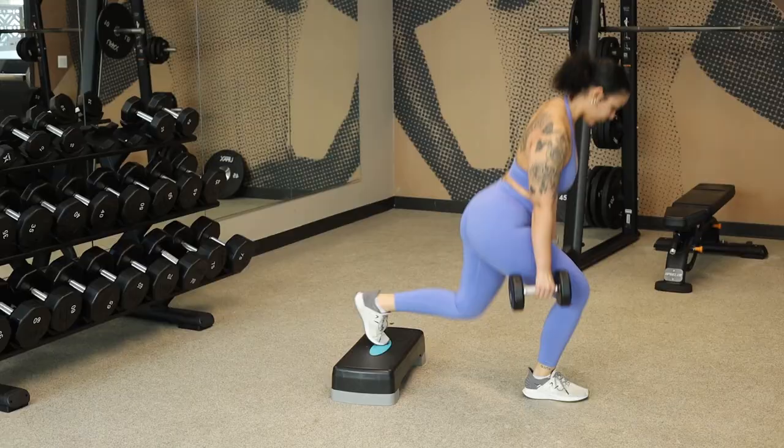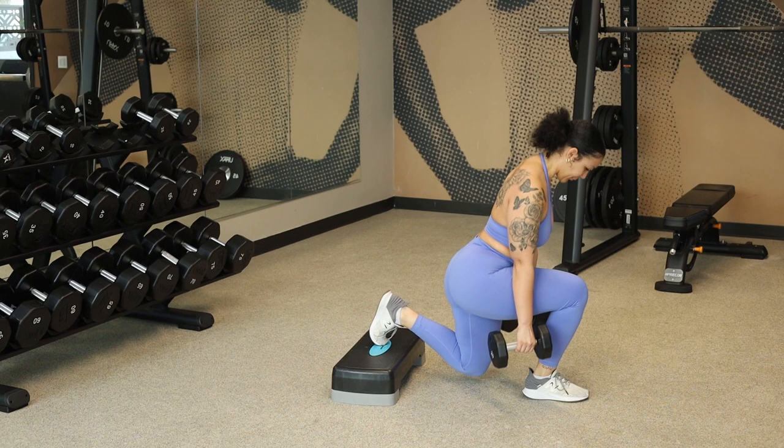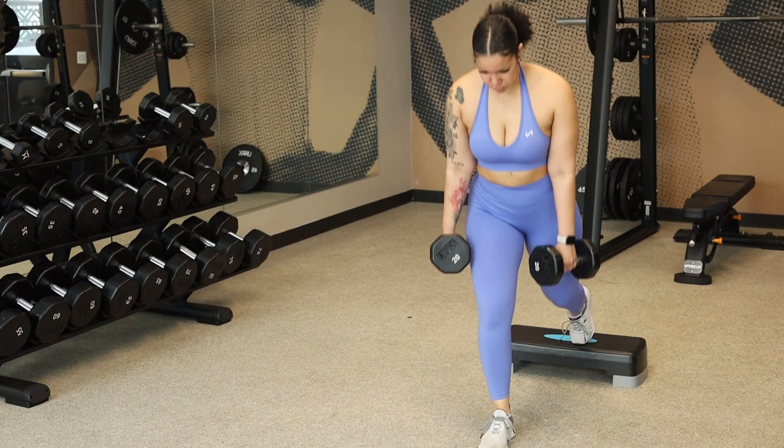How many times a week do you hit glutes? Because I feel like some girls hit glutes every single day. If you have one girl hitting glutes every single day versus another gym girly doing it two to three times a week, the two to three times a week girly is going to be getting more glute development than the other one.